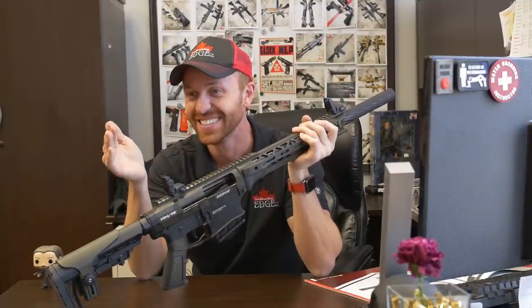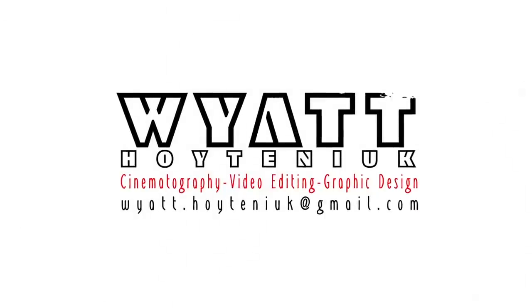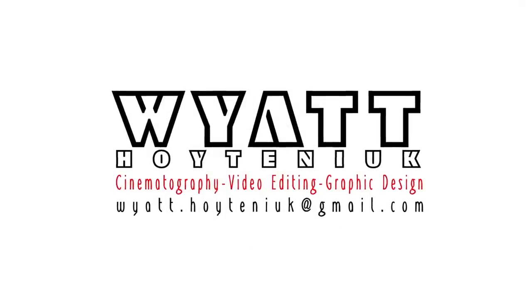I know everything about that rifle, Steve. It's a shotgun, first of all. Damn it. That's my favorite revolver. What? Do you have a question? Yes.